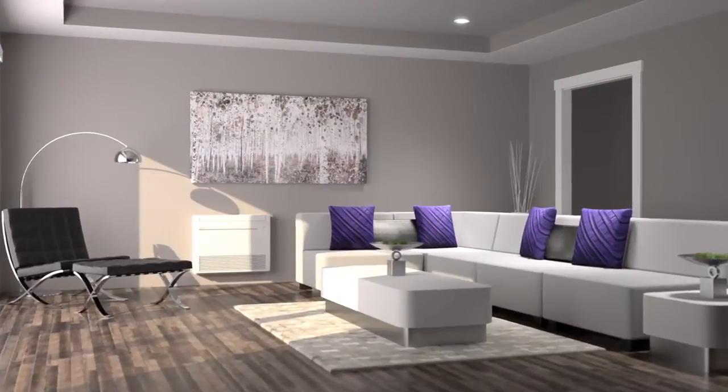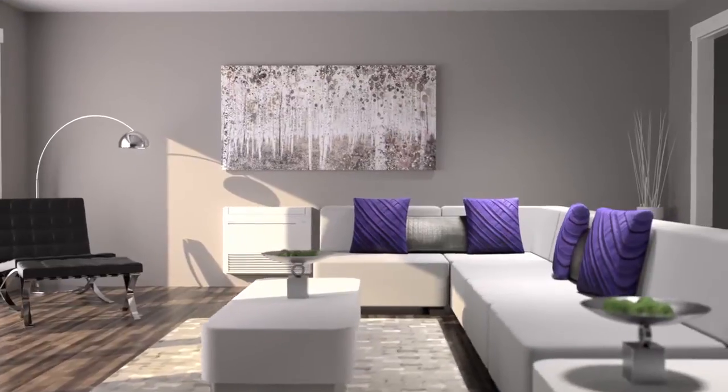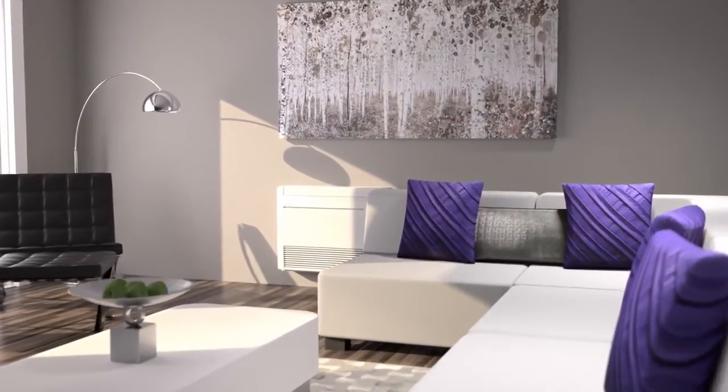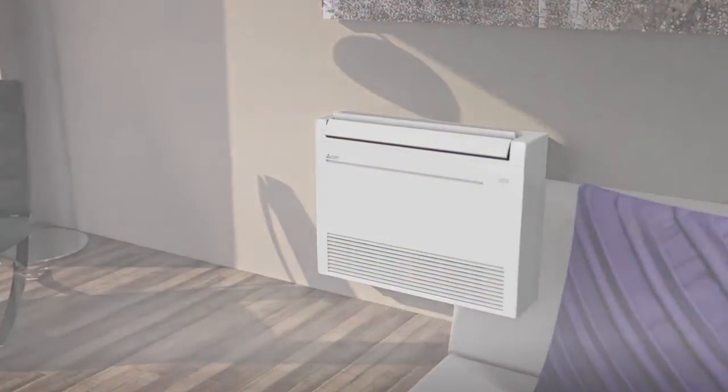Perfect for single zone or multi-zone applications, the KJ Floor Mounted Indoor Consoles are a perfect addition to virtually any room in your home. Placed low on the wall, the stylish, low-profile MFZ KJ allows complete customization for ultimate comfort.